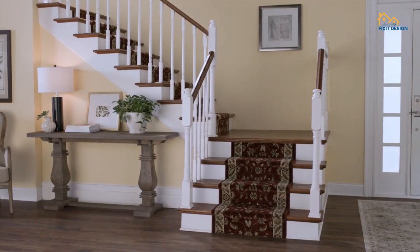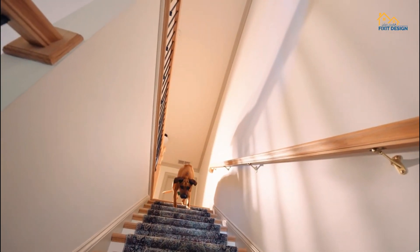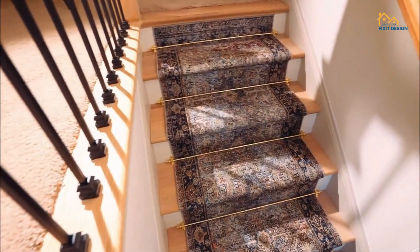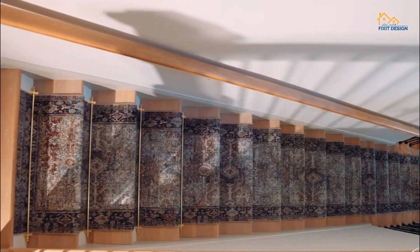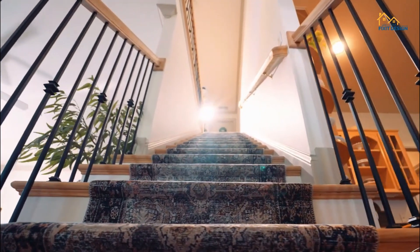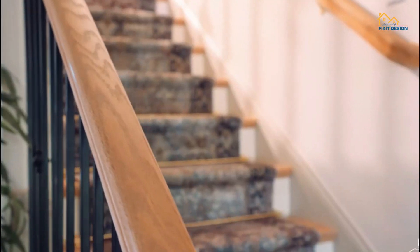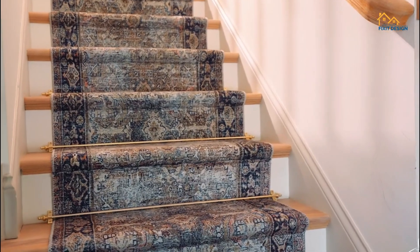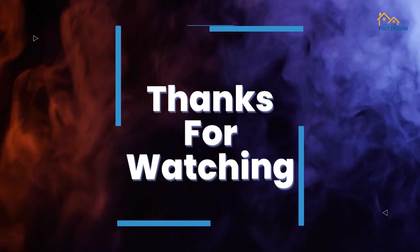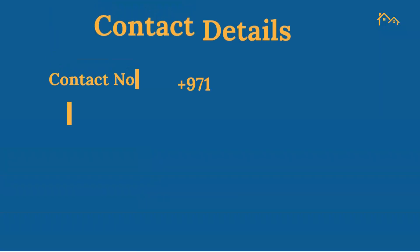And there you have it. It's a fantastic DIY project that can add warmth, style, and safety to your home. If you found this video helpful, please give it a thumbs up, subscribe to our channel for more DIY tips, and hit that notification bell to stay updated. Thanks for joining us, and until next time, Happy Home Improvement!